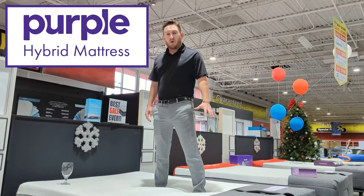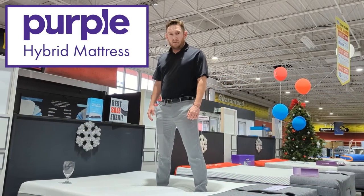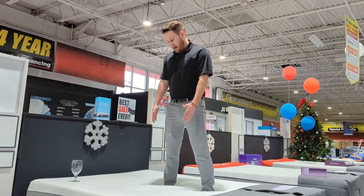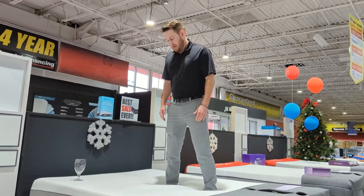All right guys, this is the Purple Hybrid mattress. I'm going to do light, medium, and hard jumps. Glass is in the top left corner of the bed, and I'm in the middle of the mattress relatively. And this is the light jump.